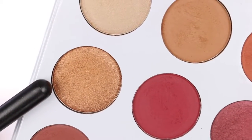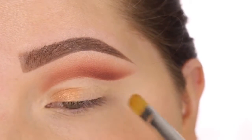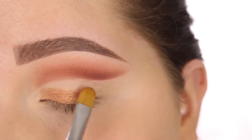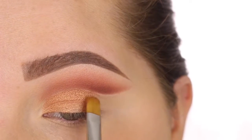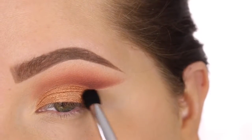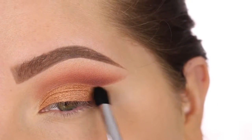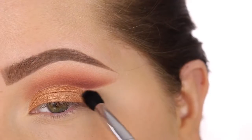Now I'm taking the shade LA and just packing that all over the lid with a MAC 242 brush. I am doing it completely dry this time — I know the first look I sprayed my brush, but this time I am not. This eyeshadow is very pigmented, and this brush makes applying the shadow very, very easy. To blend everything out, I'm taking a Sigma E45 brush, and I'm really wanting that color to fade into nothing, so I'm mostly flicking it out into my bare skin.